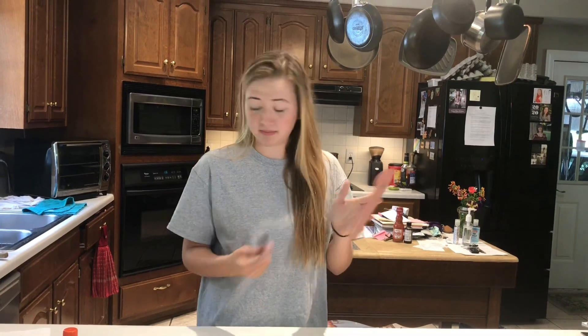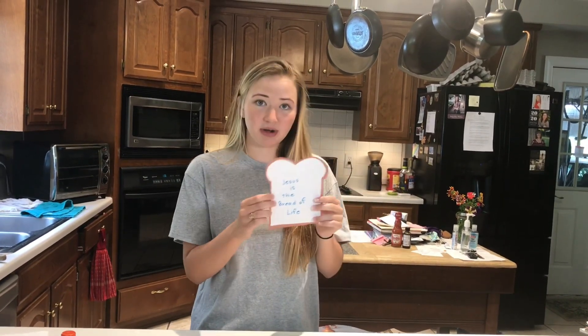But this is our craft right here. It looks like a piece of bread — what a surprise. And it says 'Jesus is the bread of life,' and on the back I wrote y'all's Bible verse, which is John 6:35.